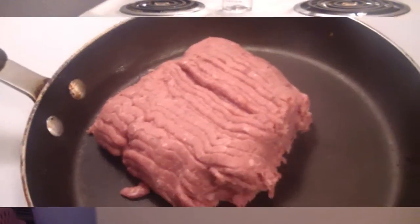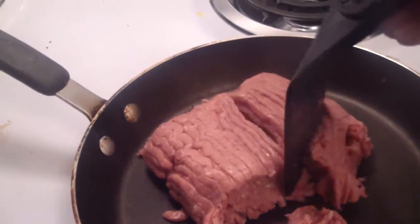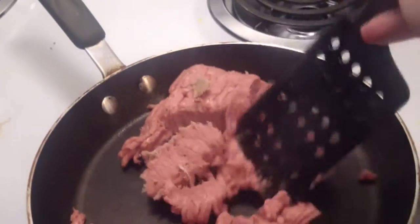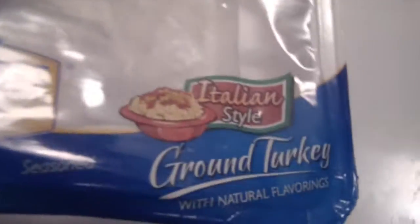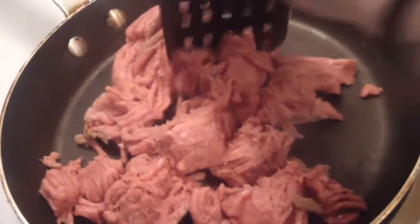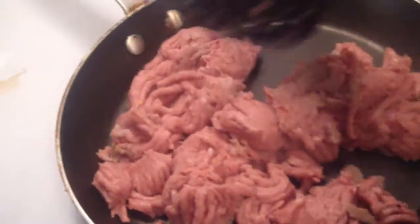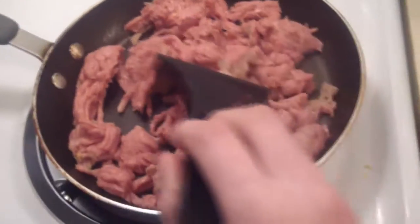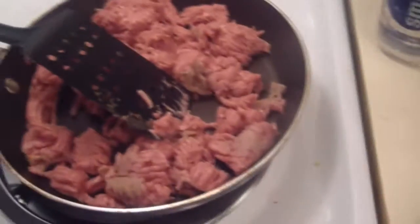On my stovetop, the first thing I'm doing is browning some meat. You can use any kind of meat you want — like ground beef or whatever. Just to make this a healthier recipe, I'm using Italian-style ground turkey meat. I like to use 85/15 because it has a little more flavor, but this one is Italian seasoned so it's got some seasonings already in the meat. We're going to brown this up and then I'll show you what to do after.